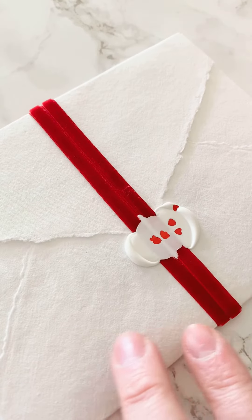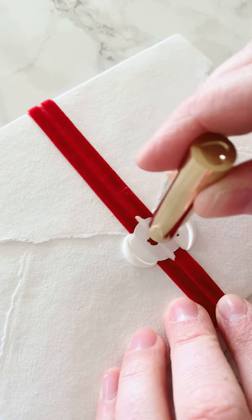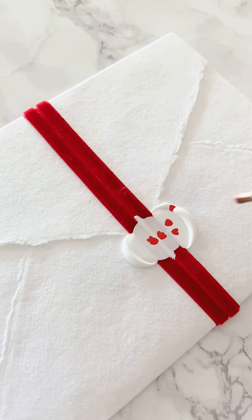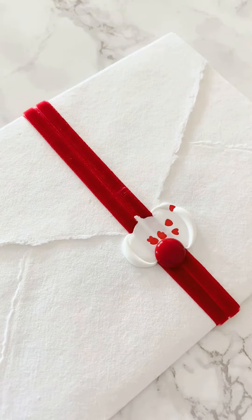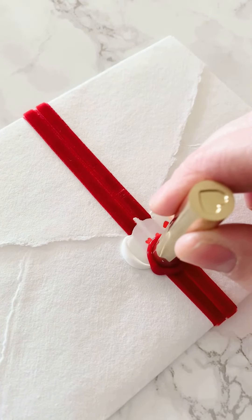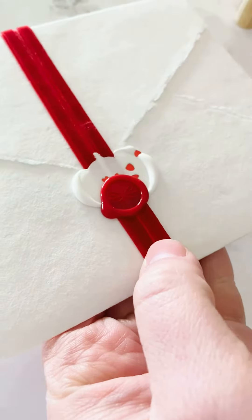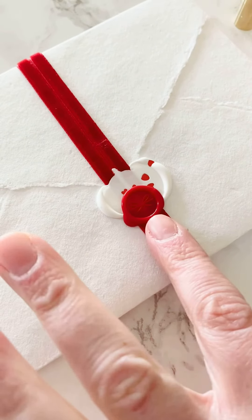I want to do one more and I'm debating the heart or the bow — I think I might do the bow, maybe down here on the bottom right. I'll just take my bow and stick it in and hold it for a second. Once it's cooled I can just pop it off, and I have this cute little seal here on my stamp.